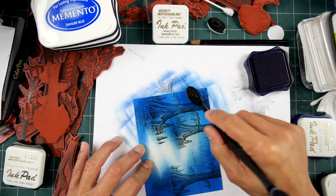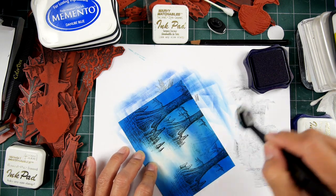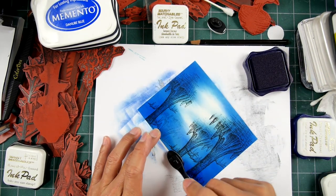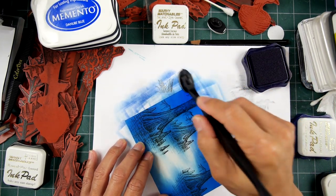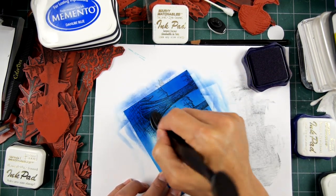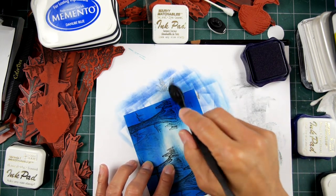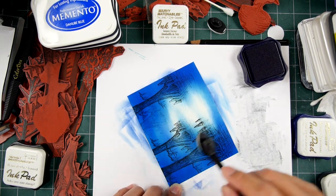This spotlighting idea is not exclusive to dye-based inks - you can apply this concept with any media. I want this fairly dark just for the sake of spotlighting - I really want to create a stage for my star of the scene, that heron. Your spotlighting doesn't have to be real dark either; it could be as light as that first color I used in the range of values and that would be fine.